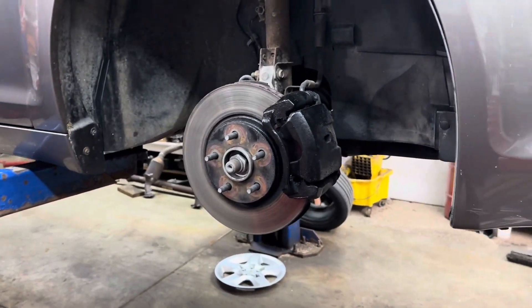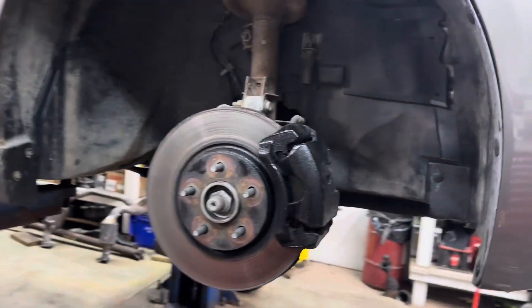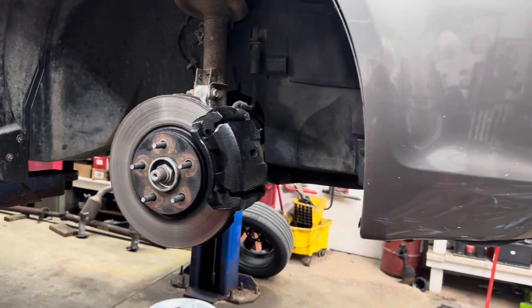2011 Chevy Malibu, we're going to do front brake pads and rotors. What you need to do is jack it up and support it properly, then remove the front tires — those are 19 millimeter for the lug nuts.